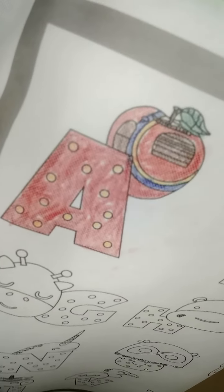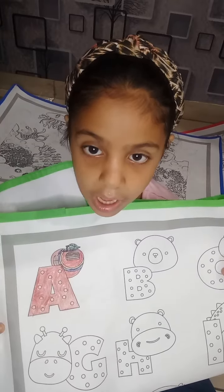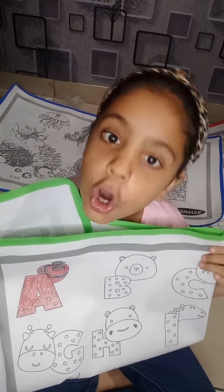Look at this. How beautiful is it? I show you my imagination. Now it's your turn. Show your imagination.